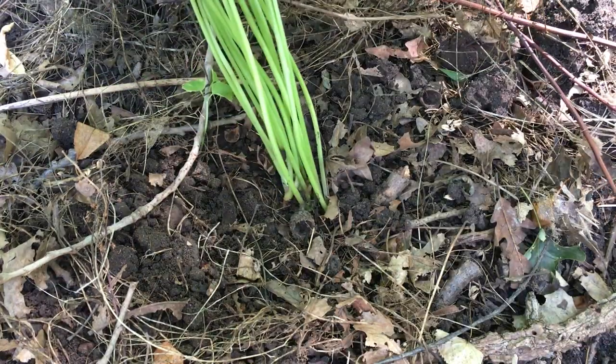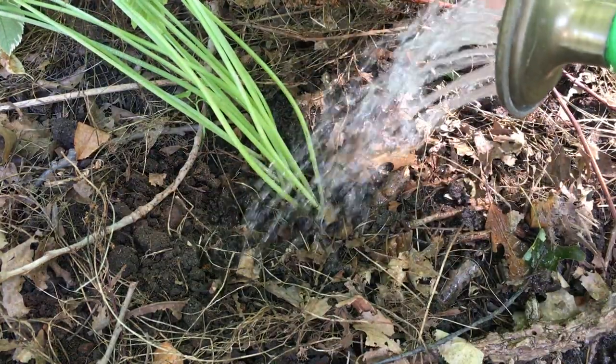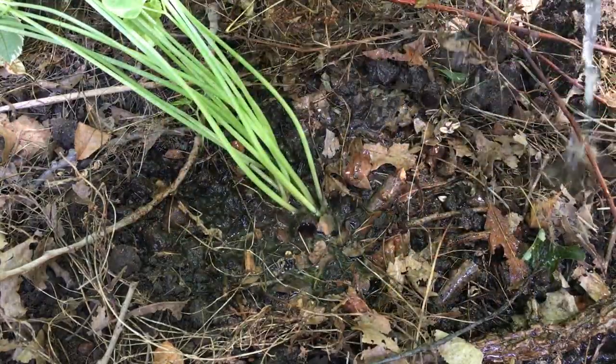It's okay if they fall over. They're probably going to look pretty bad for the first week or two, but we'll water these in immediately and this will just give them the best possible chance in a new location.